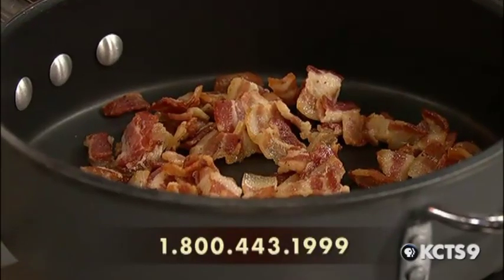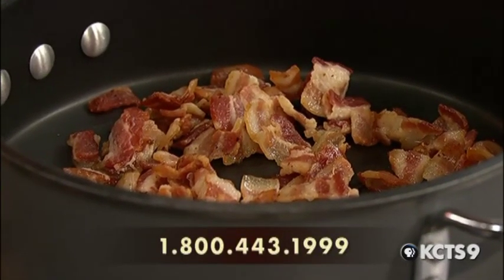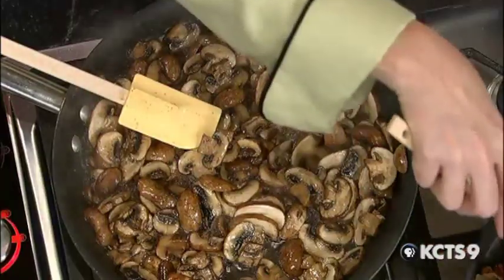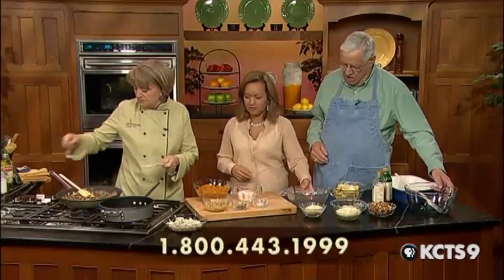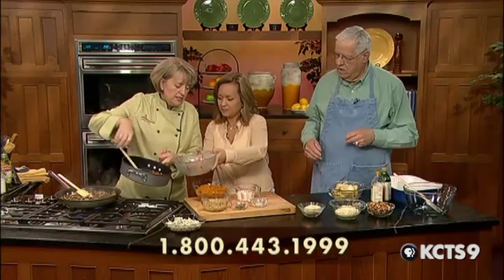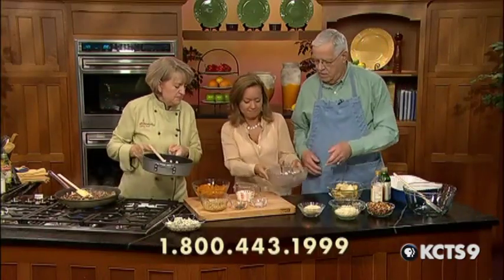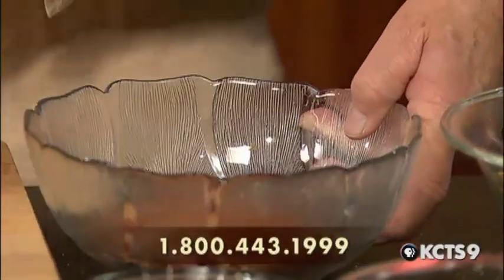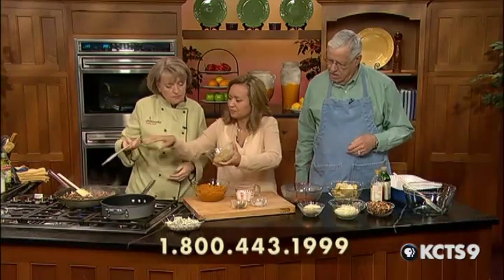We've got bacon crisping in this pan and some cremini mushrooms sautéing in this pan. We just got these going so that they'd be ready for us. The bacon's looking pretty good, so we can pull that off. And into this pan I'm going to add some onions.